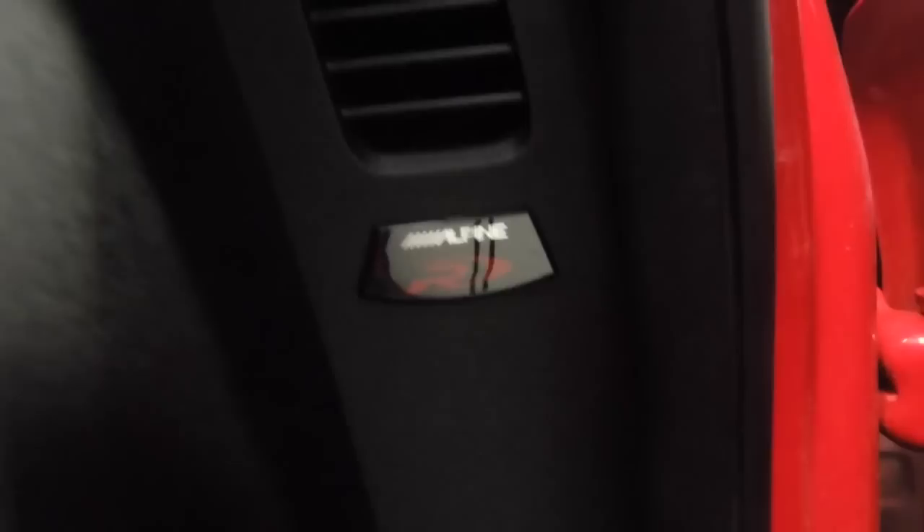I'll just turn this down a wee bit so you can hear me. Again there's an Alpine Type R emblem on both sides hidden away below the vent — you close the door and it's missing, but then open it up and it's a nice gentle reminder that you've got some awesome speakers in the doors. The microphone for the stereo is up there and the stereo controls are hooked up.